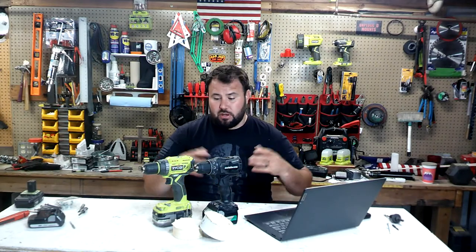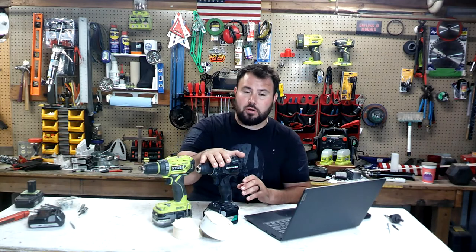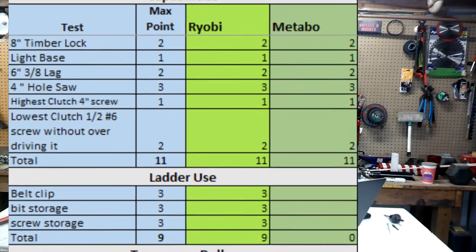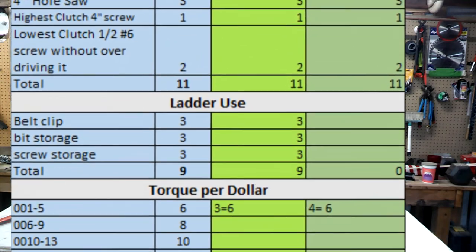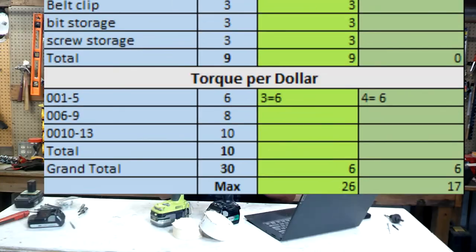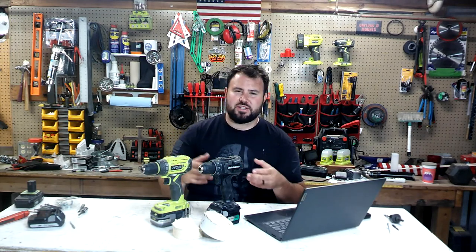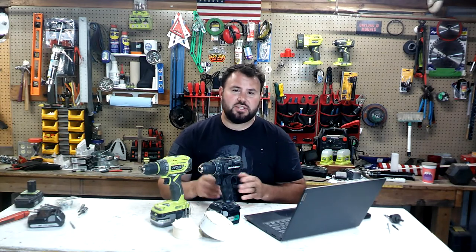Now let's talk about the full total, and this is where it gets interesting. The Metabo has more power than the Ryobi — 620 inch-pounds of torque versus only 460 inch-pounds of torque. So the Ryobi did come out on top this time, and the Metabo didn't. And that's the very interesting thing about the value test — it doesn't just show you the power, but a full rounding of how you're going to use these tools. I hope this test provided some good information and direction. If it did, please hit the like button, don't forget to subscribe, and we're going to see you in the next video.